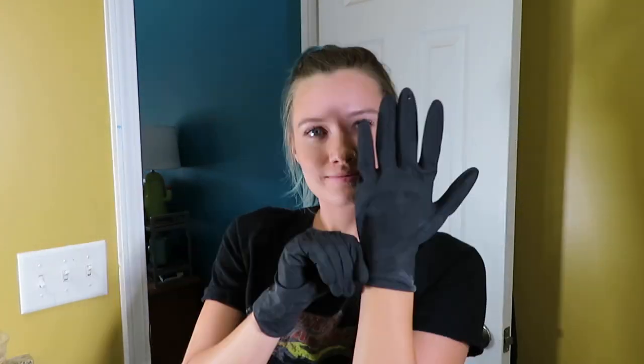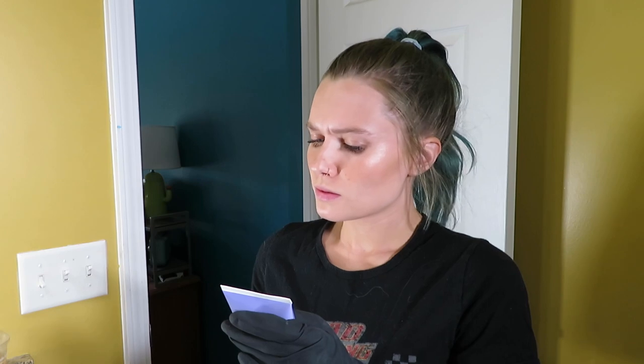We're going to go ahead and put our gloves on. Okay, let's read the directions. The ratio here is going to be one to one or one to two. Which one's the two and which one's the one? Math is not my strongest subject. Is that math?